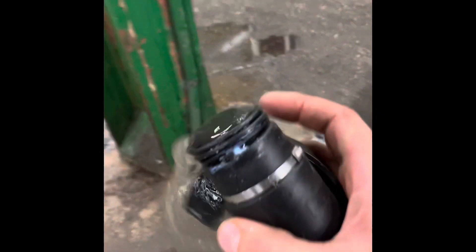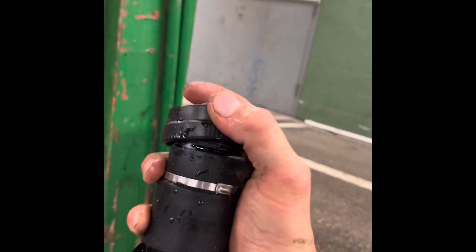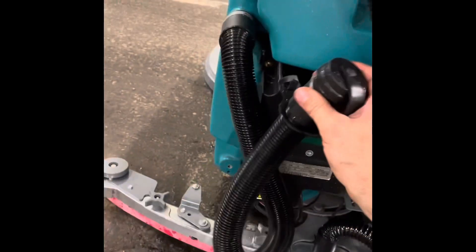All of your water and the trash picked up off the ground is in the upper tank. To empty the machine, if you have a hose, just take the cap off and let it out into any floor drain. You can empty into a mop sink, toilet, or bucket — or outdoors, if you're not using heavy chemicals or picking up anything really nasty. Put the cap back when you're done.